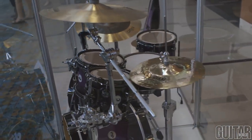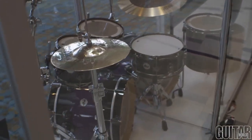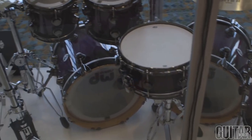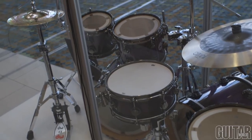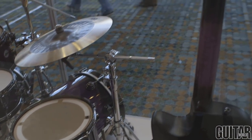This is known as the Collector Series and this would be the top of the line for DW Drums. These are all pure maple shells and they're all timber matched, so the drums are all tuned to the sound of the shell.